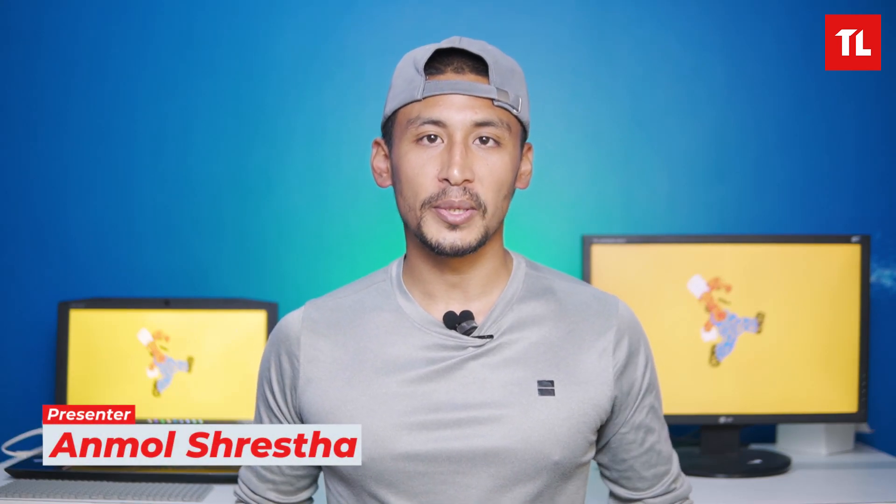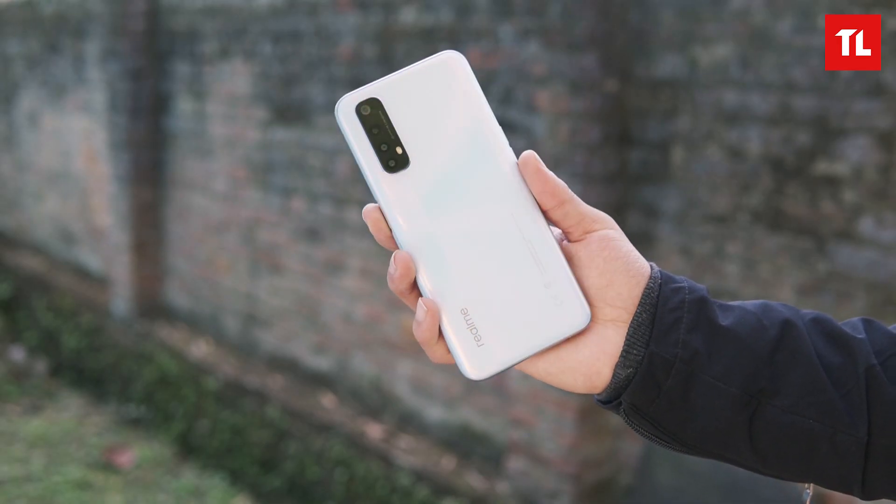Hello and Namaste. I'm Anmol Shrestha and I'm going to talk about the Realme 7. Realme 7 was recently launched in Nepal and it was priced at Rs. 35,990. It was Rs. 35,000 for the 6GB RAM variant and Rs. 38,000 for the higher storage variant. So, how much is the price in Nepal? You should mention it in the comments.